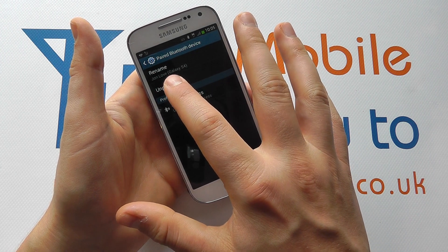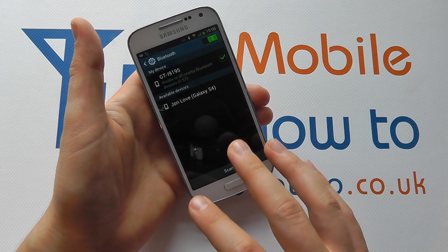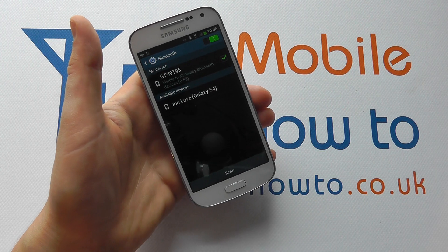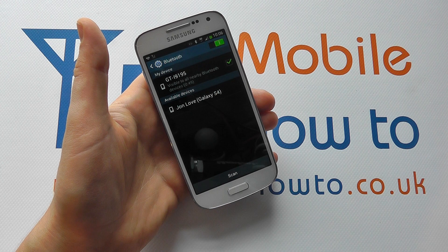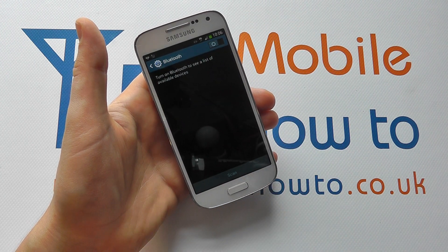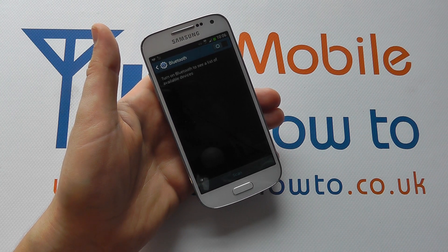What I can also do is unpair it. If I click this, it will lose the connection from that device, and next time you want to connect to it you will have to set up the connection again through the pairing process. Once you've finished, you can switch Bluetooth off to save battery life. That's how you manage the Bluetooth connections on the Samsung Galaxy S4 Mini.